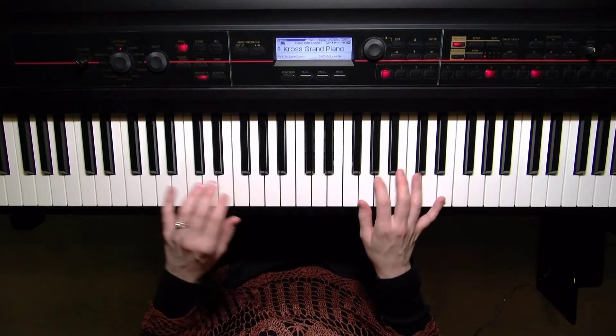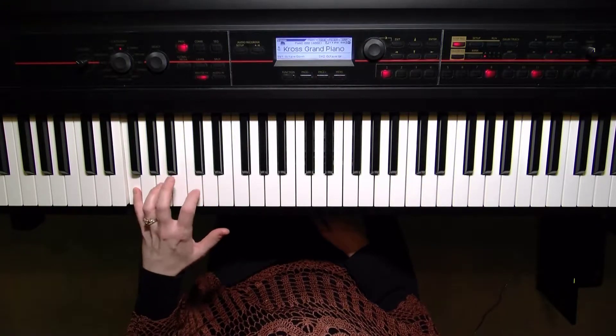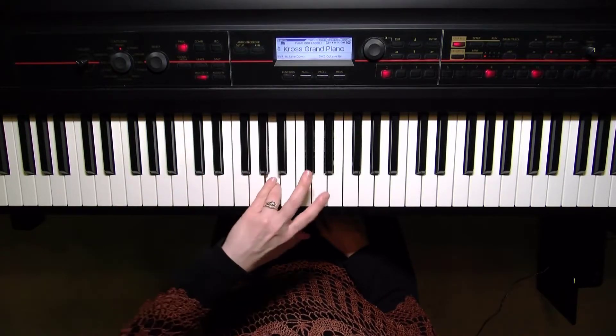I'm going to take the left hand down one more octave here: F, A, C, F — turn the left hand, fourth finger here. Take your time.